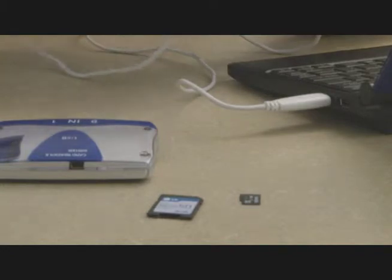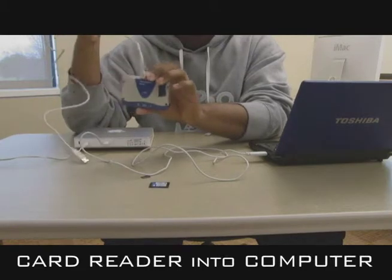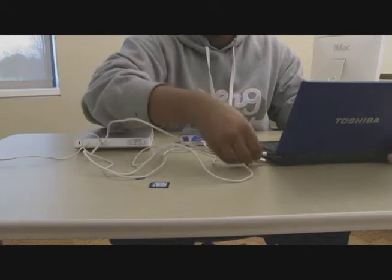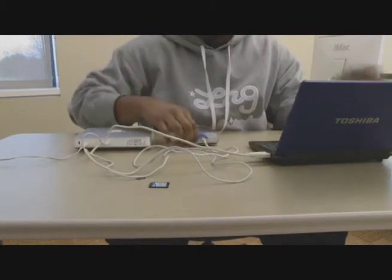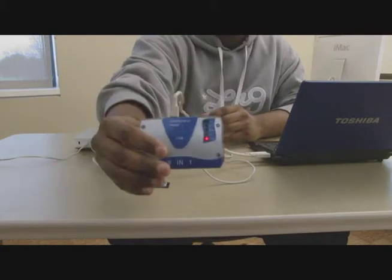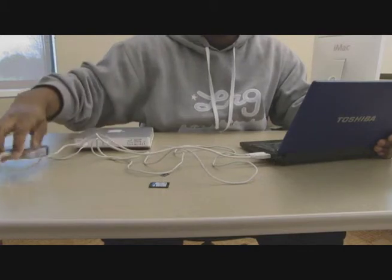This external drive is connected because the front will light up. Then you take your card reader and writer and also connect it into the computer. Once it's connected, you'll see a little red light on the front and you'll also hear your computer make a sound.